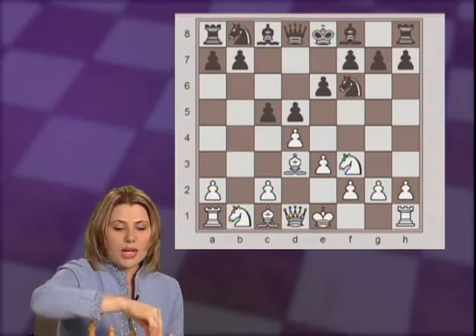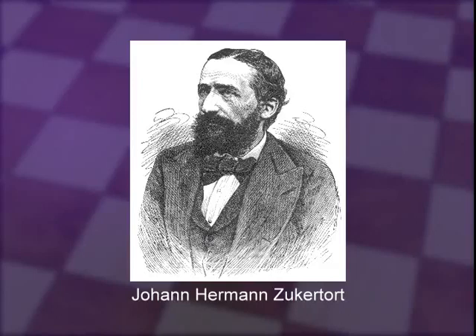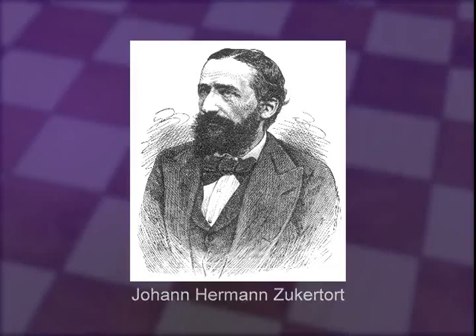b3 on move 5 — this is the beginning of the Zukertort Variation. Who was Zukertort? The Polish Johann Zukertort was one of the top players in the world in his time in the 19th century. Zukertort even got to participate, although he lost, in the first official world championship match in 1886.